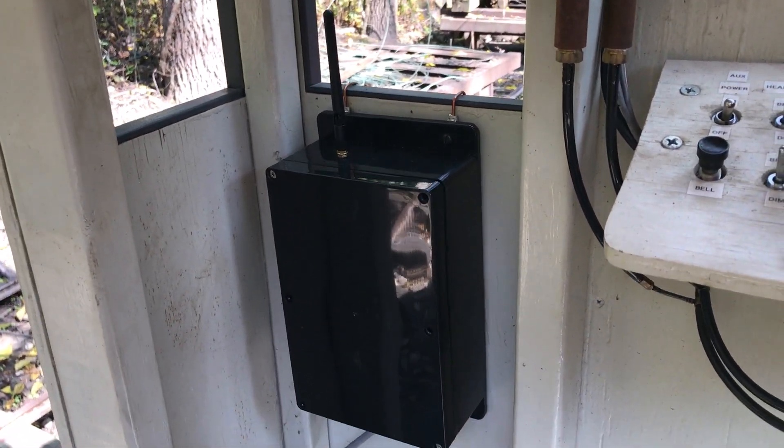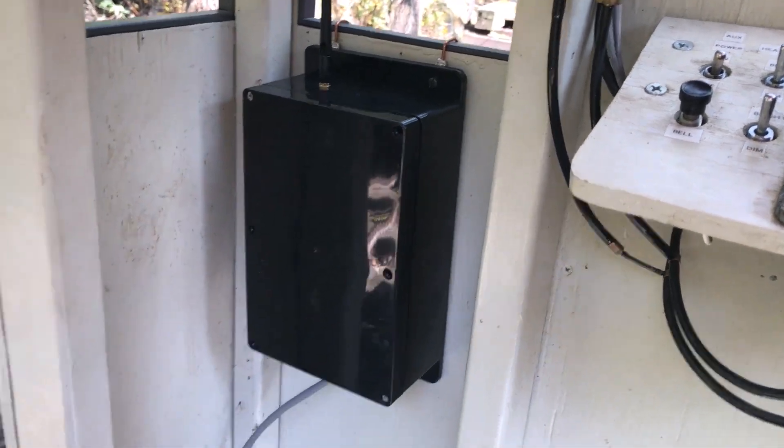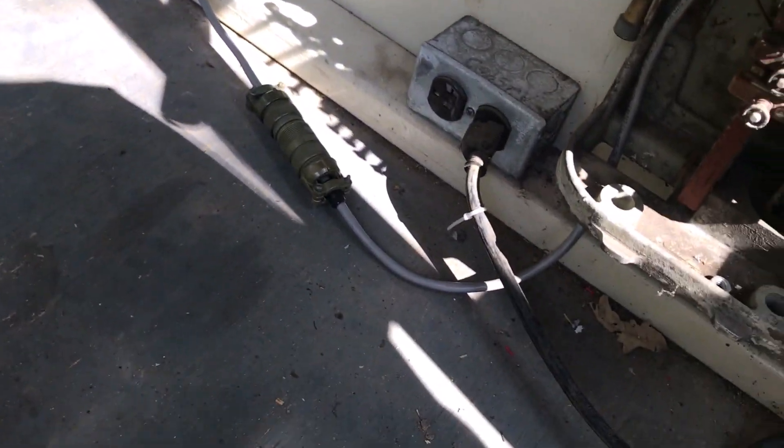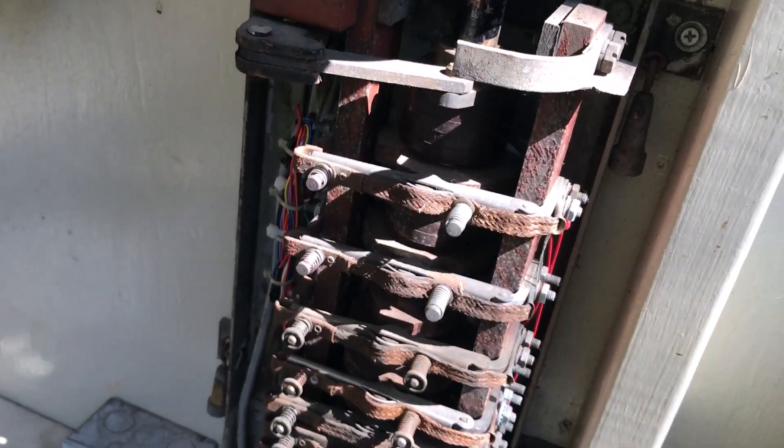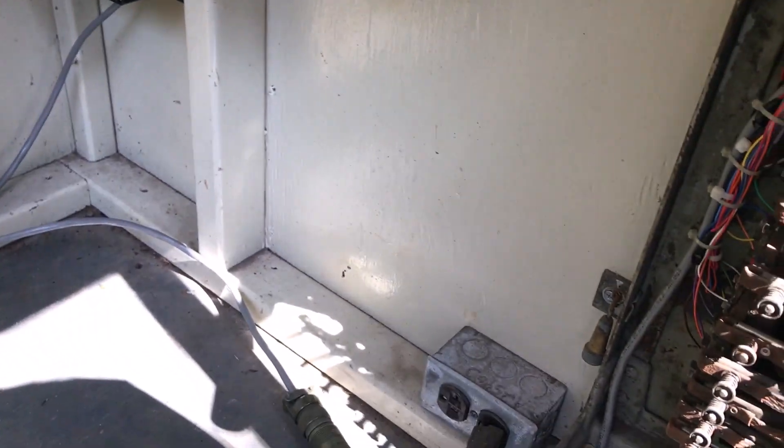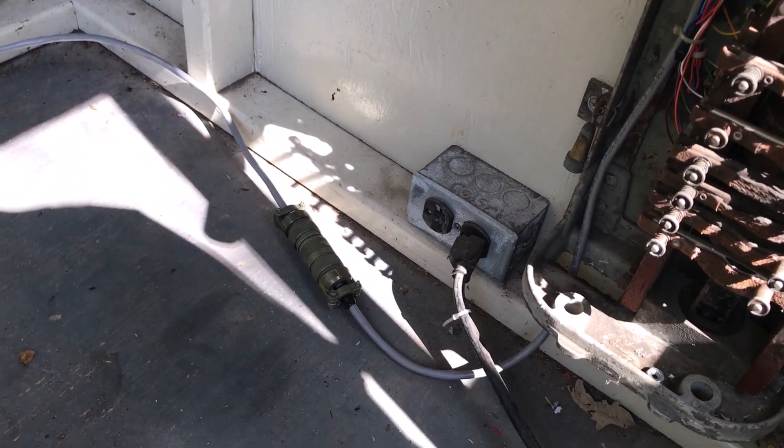And then the receiver is over here. There it is — it just hangs on to the front of the cab and connects with an Amphenol plug that goes into the throttle here and ties into the wiring.